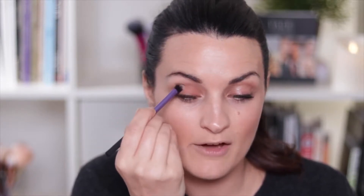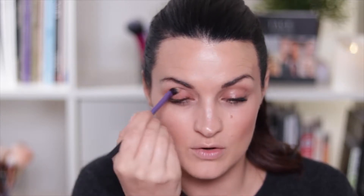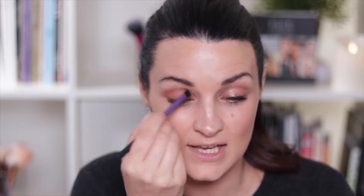So what I'm going to do is start with the base shadow brush. I'm going to take this kind of mid-tone warm brown and work that all the way over the lid. This is the perfect eyeshadow brush for everyone — it's not too big and not too small, and it just does all of the work for you. I'm going from the lash line all the way up to just above the socket bone.